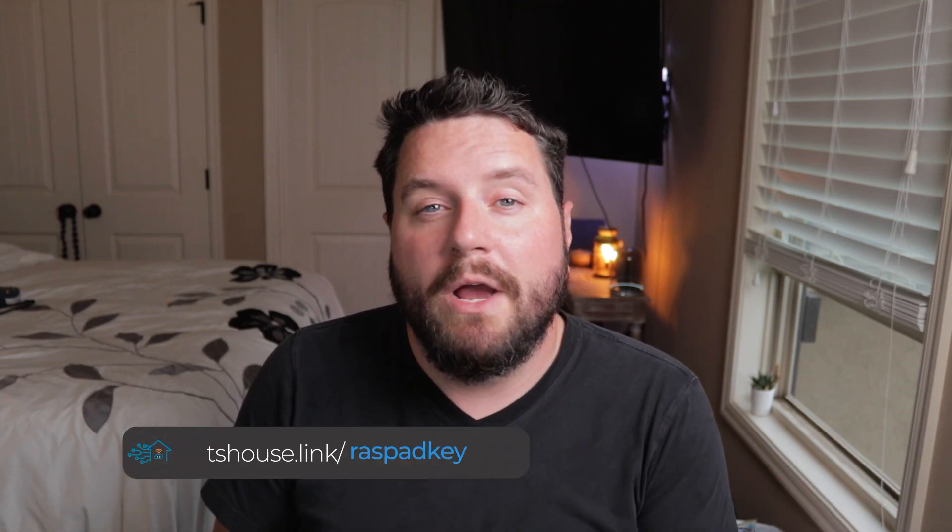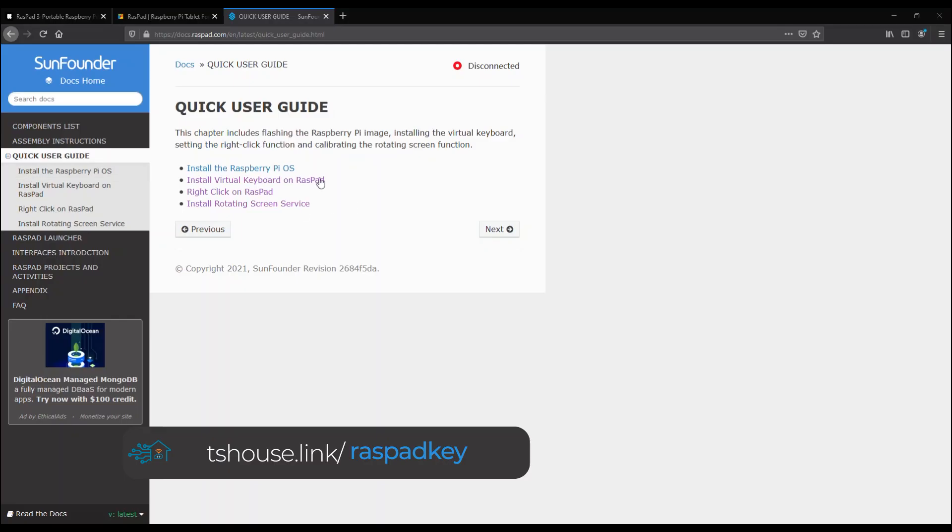Now we have a functional tablet with Raspberry Pi OS installed, and we can interact with it using the touchscreen and a USB keyboard. You can do the next set of steps using SSH if you don't have an external keyboard available, though for setting up the virtual keyboard it's a good idea to use an external keyboard. You can follow along at the URL below which takes you to the quick install guide on the Raspad documentation site.